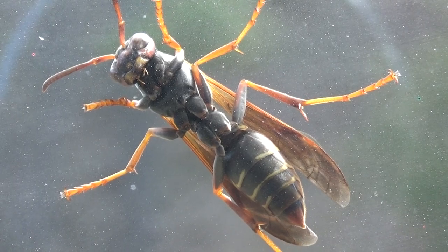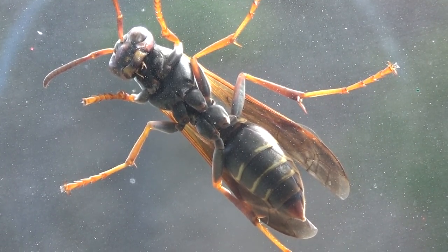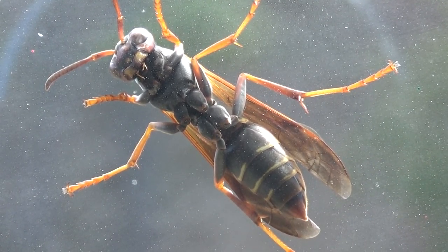He's hanging in there. Don't you ever wonder how they hang on to the glass like that? Just their legs.